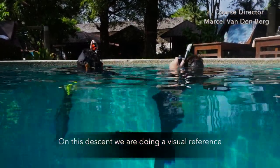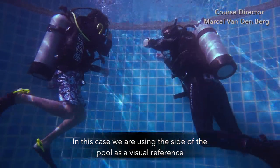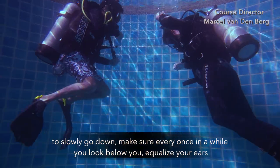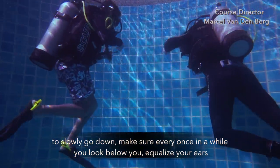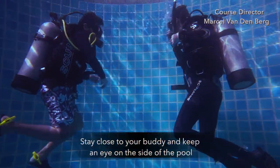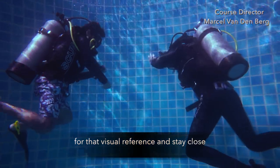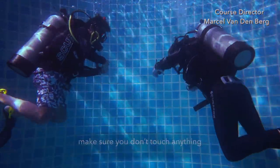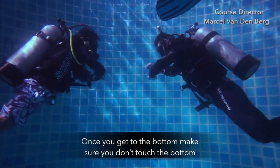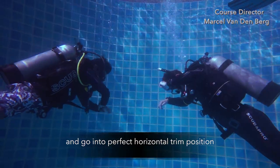On this descent we're doing a visual reference — in this case using the side of the pool. Slowly go down, and once in a while look below you, equalize your ears, stay close to your buddy, and keep looking at the side of the pool to maintain your visual reference. Make sure you don't touch anything. Once you get close to the bottom, make sure you don't touch it and go into a perfect horizontal trim position.